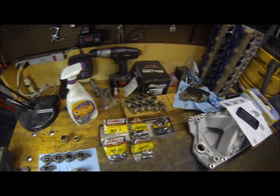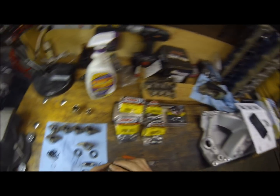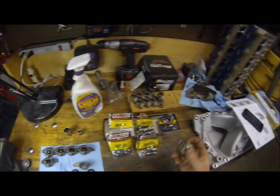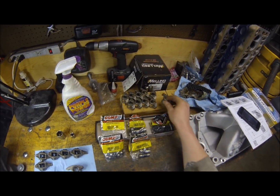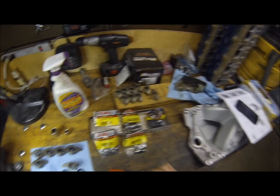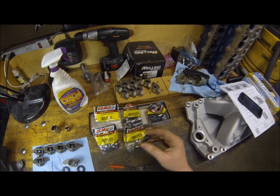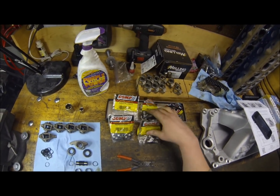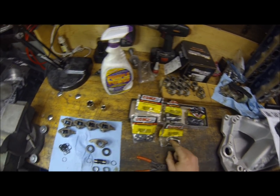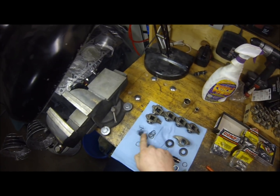All right gearheads, we got the rockers all stripped down and cleaned up. For the most part they were soaked in Purple Power for about 24 hours, scrubbed off and cleaned up. We got the trunnion kit here ready to install. The trunnion upgrade comes with new Allen head bolts, two bags with a new rocker shaft, a bag of bearings, and a bag of clips.